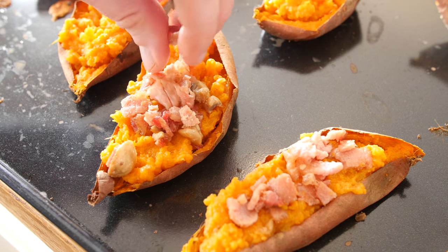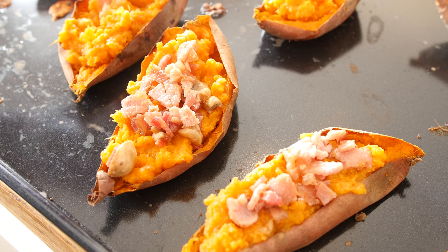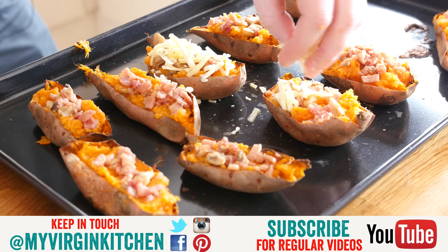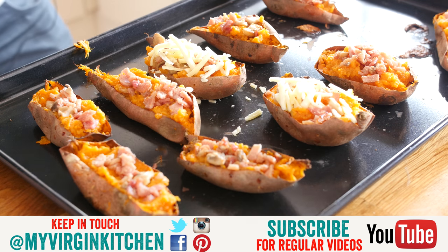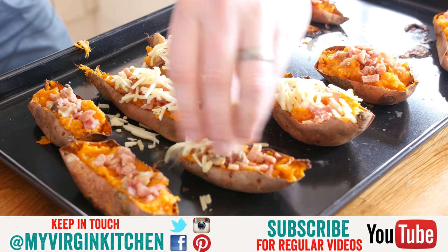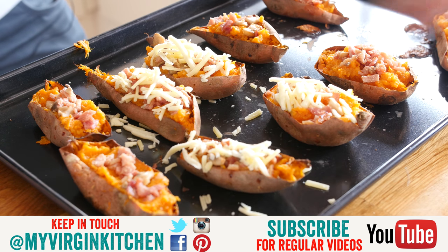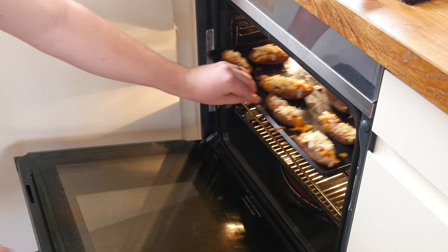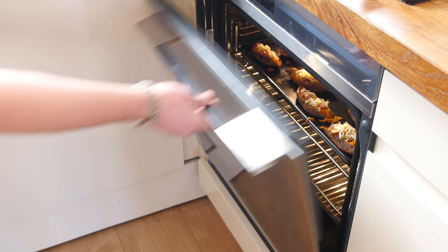Just before adding the cheese on, I am doing a little hidden layer of our mushroom and bacon mixture - this is optional but I just want to put a cheeky one in there. There goes our cheese, just sprinkling that on - it is just grated cheddar, you could use grated cheddar, grated mozzarella, maybe even some parmesan. Completely load it up, up to you. We are just going to bake it in the oven simply to melt that cheese through for 10 minutes.